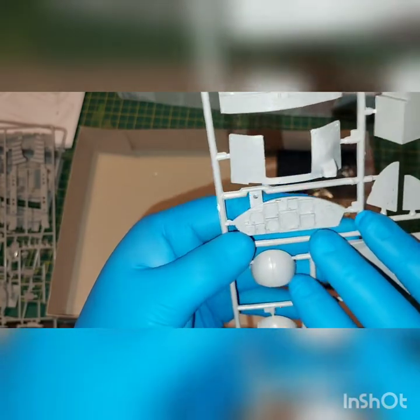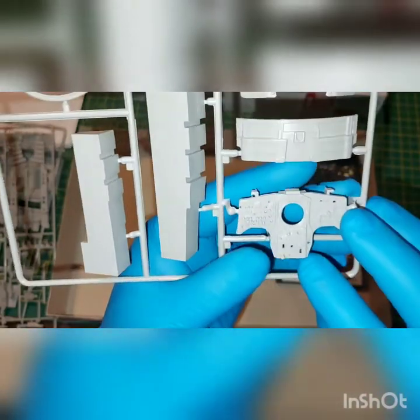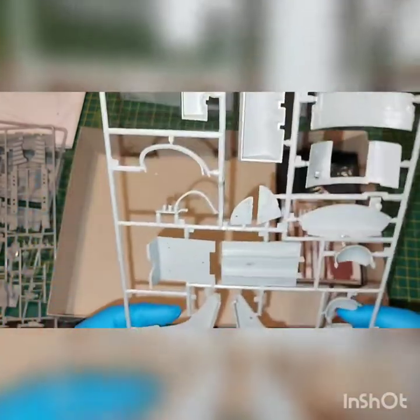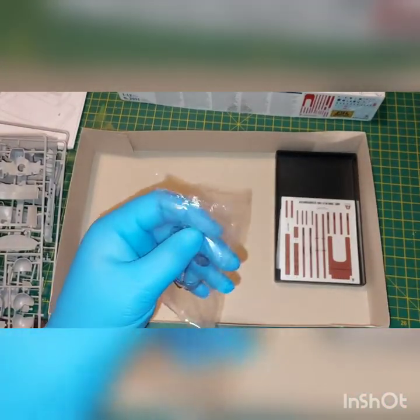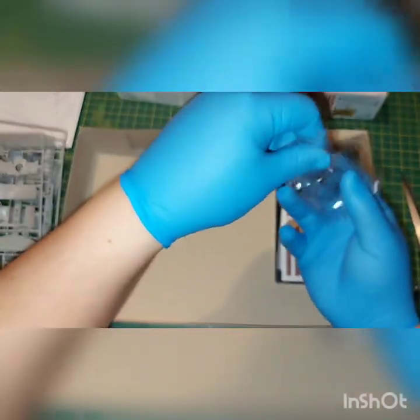The instrument panel looks good. Nice textures. A little bit of flash here. Again, you can add a lot of knobs and switches. The port — as I said earlier, the pilot connects his oxygen and his audio microphone and phones to use the radio.